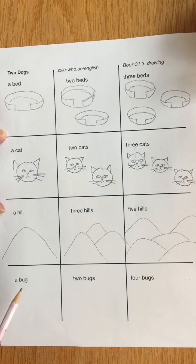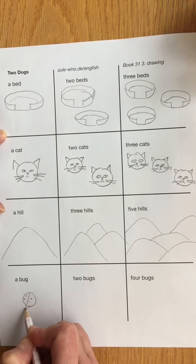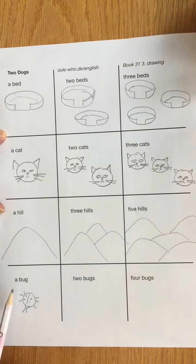And now I get to draw a bug. Maybe I'll draw a ladybug here with some dots on her back. And one, two, three, four, five, six legs. A bug.